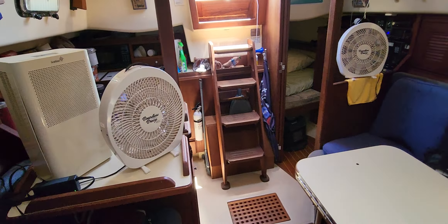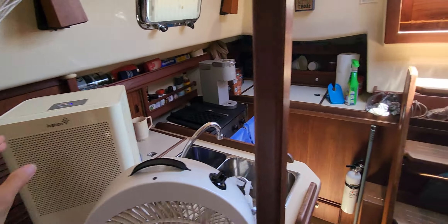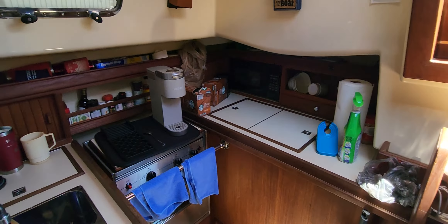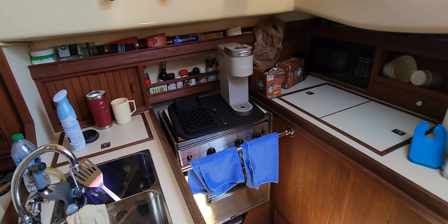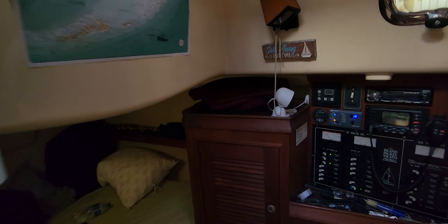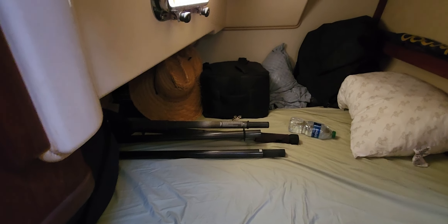Here are my DC fans and my dehumidifier. I've got a couple things I want to do, but I'm trying to get something with the holding tank addressed.